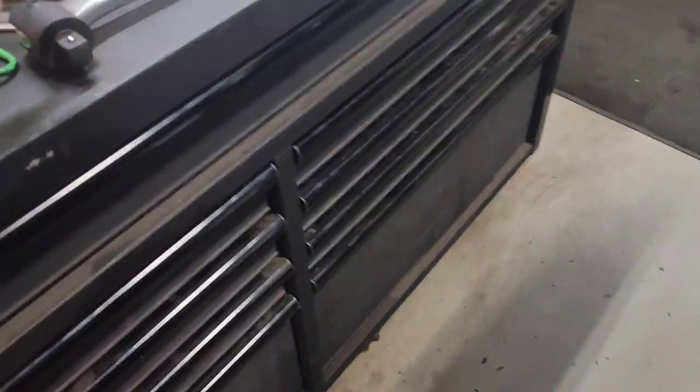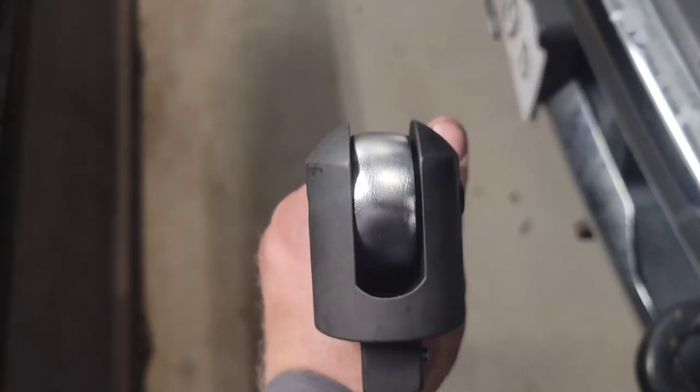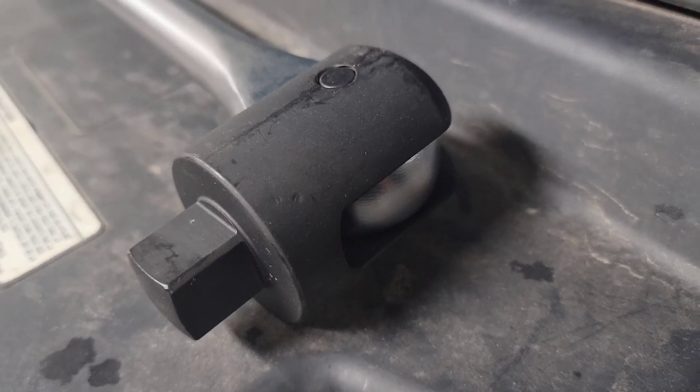The Mac guy came and hooked me up today. Look at this big beefy monster — how about a breaker bar? It's a damn breaker bar.